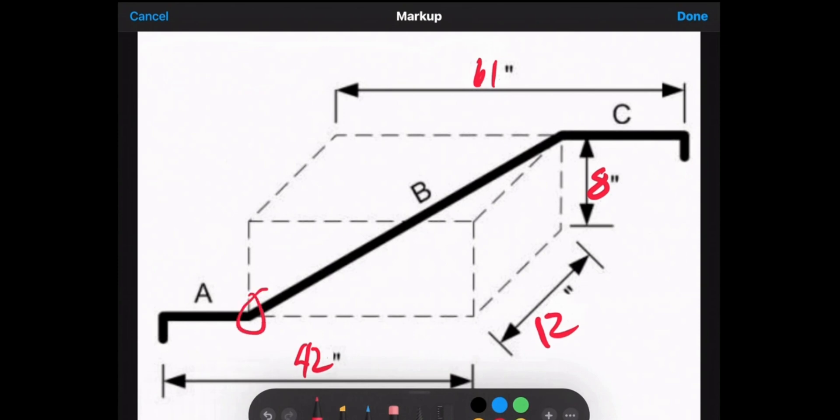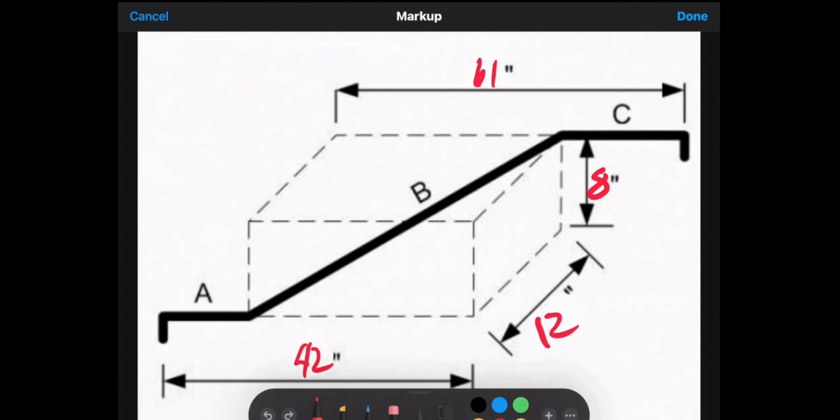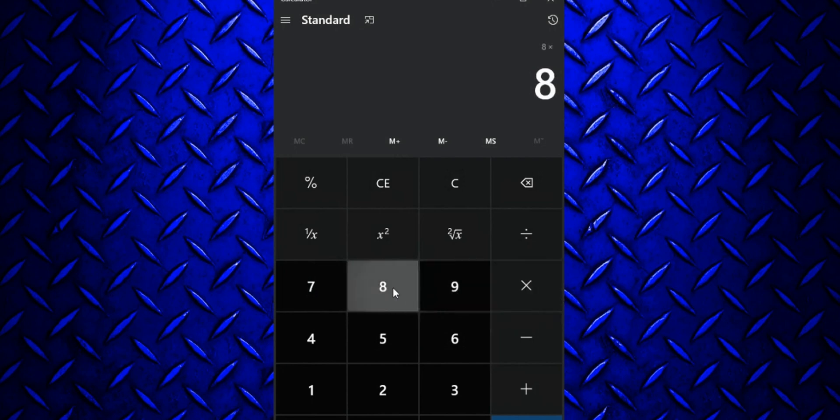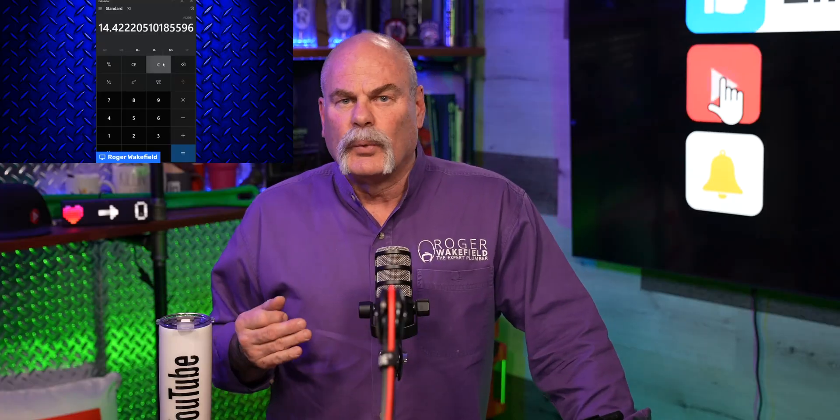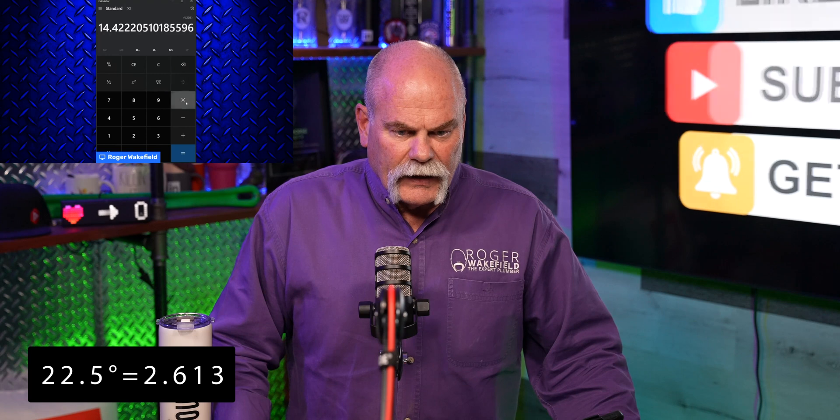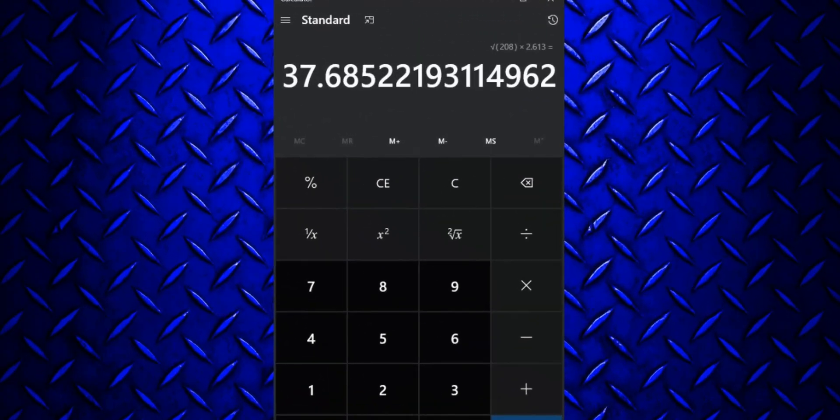Now we're going to do this with a 22.5 degree fitting. If the fittings right here were 22.5 degree fittings instead of 45s, everything changes just a little bit. We're still going to use a lot of the same numbers, so I'll bring the calculator back in. 8 times 8 gives us 64, 12 times 12 gives us 144, and adding those together gives us 208. We get the square root of 208, which is 14.42. The multiplier for a 22.5 degree is 2.613, so 14.42 times 2.613 gives us a complete piece of 37.68 inches.